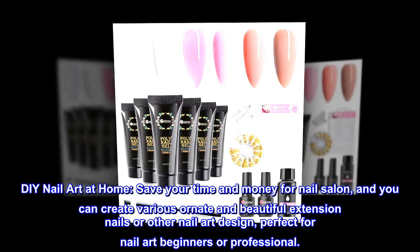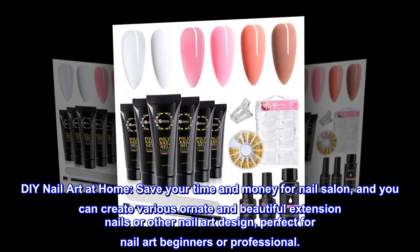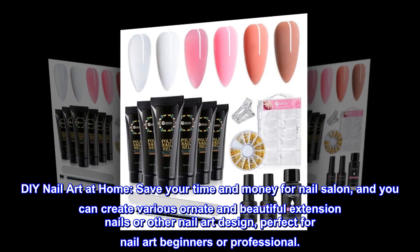DIY Nail Art at Home. Save your time and money for nail salon, and you can create various ornate and beautiful extension nails or other nail art designs, perfect for nail art beginners or professionals.